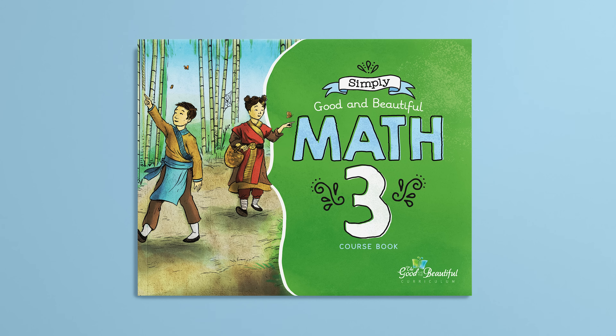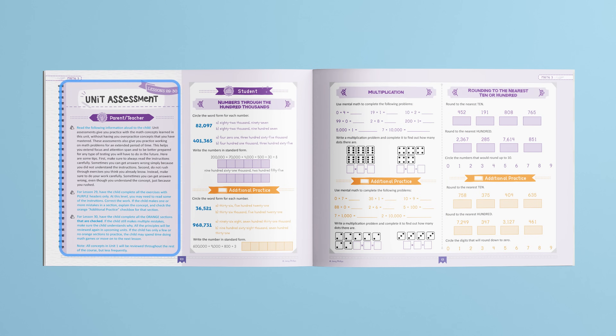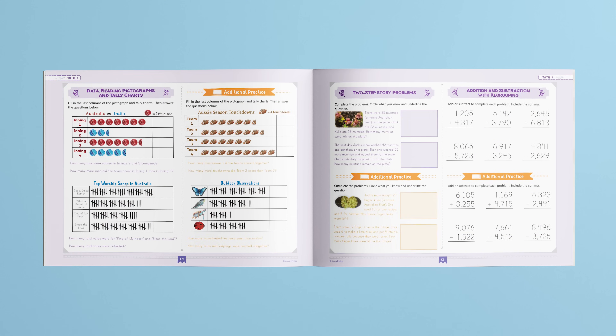This course also incorporates hands-on learning with punch-out pieces found in the back of the course book. Now let's look inside of this beautiful course book. There are 120 lessons split into four units. The concepts will be covered and what extra supplies will be needed. Each unit ends with an assessment that gives you a clear picture of what your child has learned and what they may need to review before moving on.